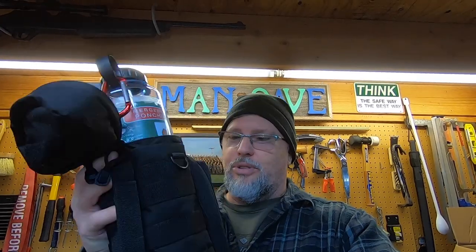Hey, I'm Gary Marsh. This is Northwest Survivalist. Today we're going to talk about a really cool survival kit. Let's get after it.